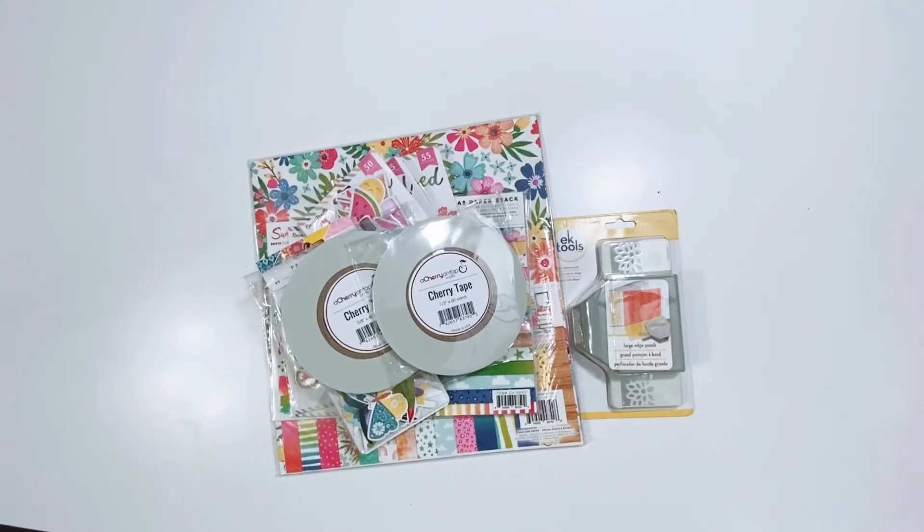Hey friends, it's Erica. Welcome back to my channel. Today I have a small product haul from A Cherry on Top. This haul is products that I will be using for my design team projects and I'm super excited about this order.